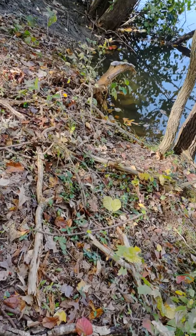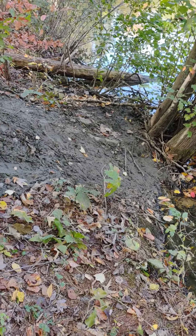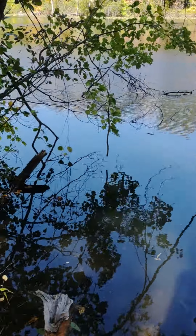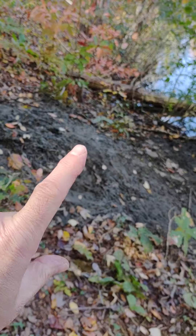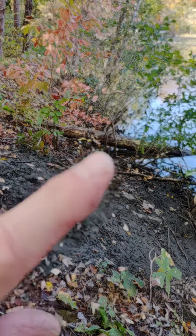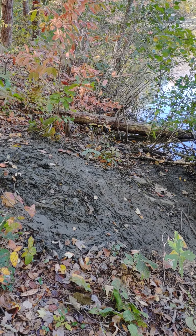This spot has been very active with beavers. I've been getting them on camera right there every night for the last four nights. The beaver mainly travels up this section here. It was going over by that log but stopped for some reason.